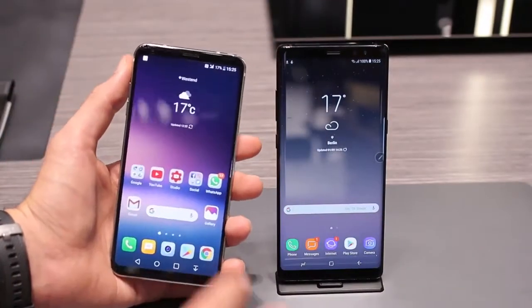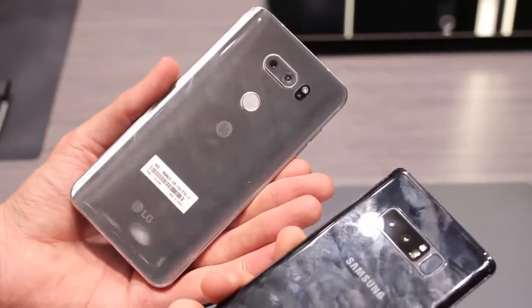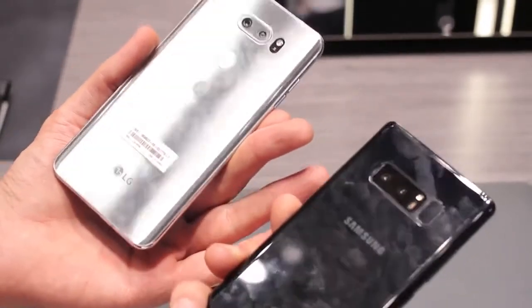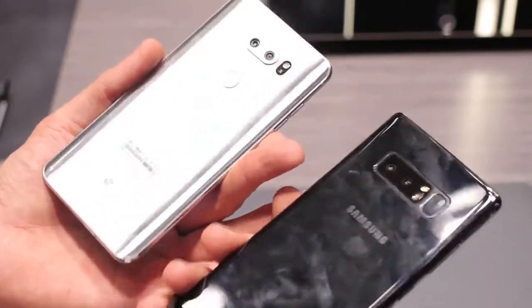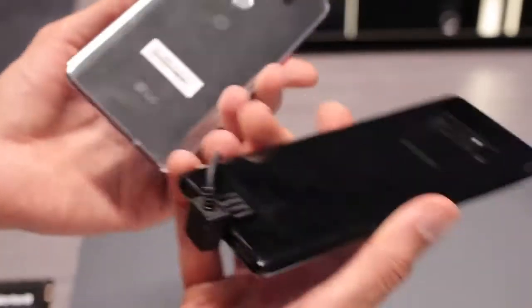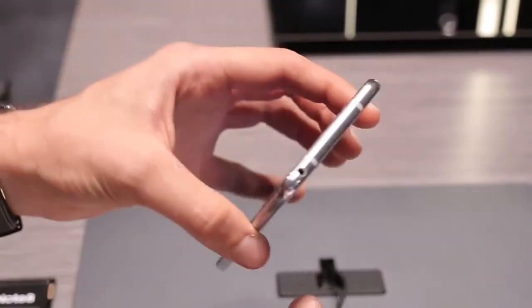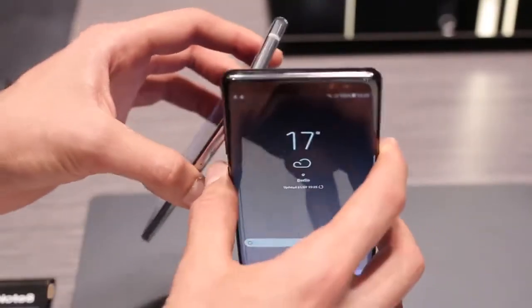As far as the designs go, from the front they're quite similar, and from the back they're also very similar. You've got fingerprint scanners, dual cameras, and glass backs. They're both scratch resistant and waterproof. Mono speakers at the base, USB-C for charging on both. Up at the top you've got the headphone jack on the V30, whereas the headphone jack is on the bottom on the Note 8.